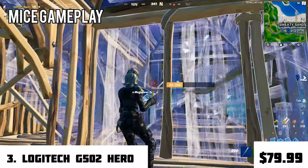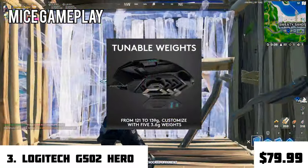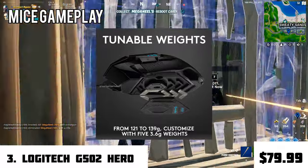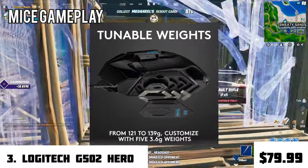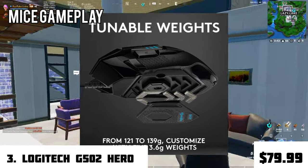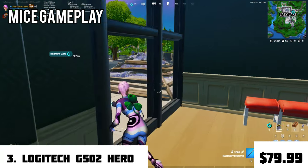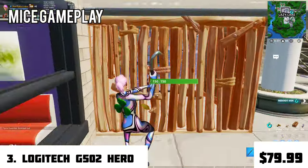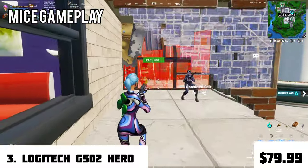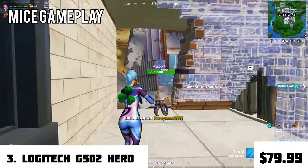One of the great features you don't get too often in this price range is tunable weights. At a base weight of 121 grams, you can customize it with five 3.6-gram weights, changing it from 121 to 139 grams — easy to swap within seconds. This mouse is great for FPS games like Call of Duty or CS:GO, offering precise aim, great build quality, and long-lasting durability.